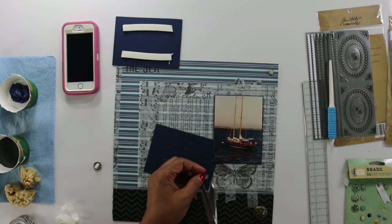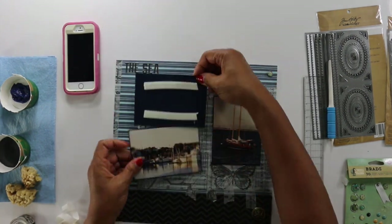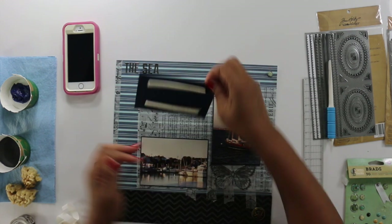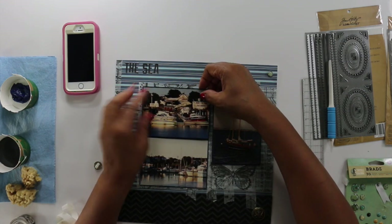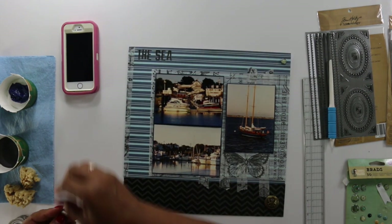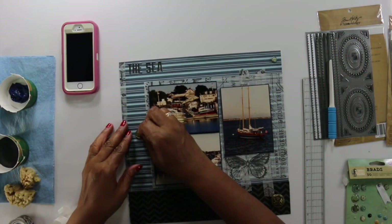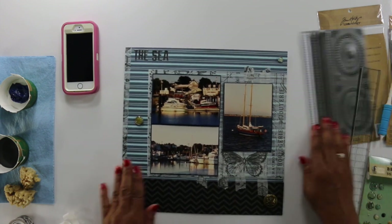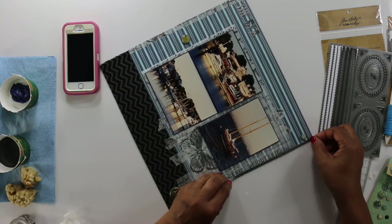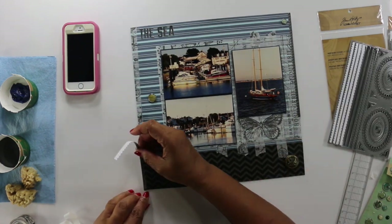There goes my ATG tape — it's empty. I put all the little brads up with a little pop-up dot. A lot of times I'll glue it — I'll take the little metal piece off the back and use a hot glue gun. But I wanted it to pop up just a little bit more, so I used pop-up dots. And I liked it a lot — I'll probably do that in the future over a hot glue gun.